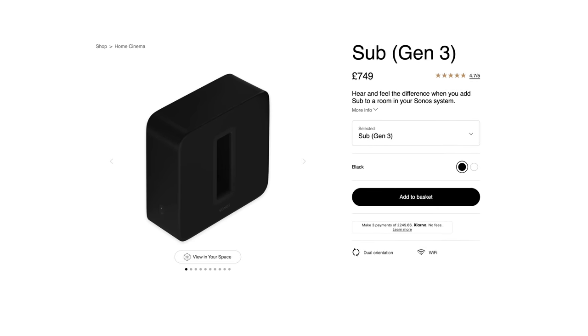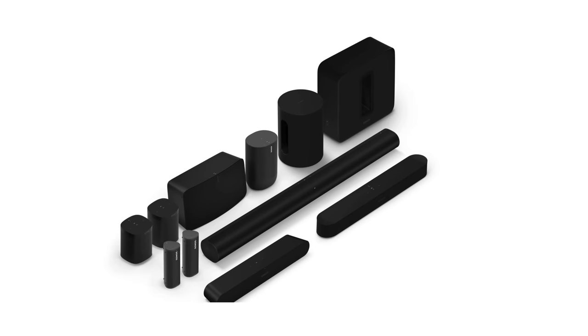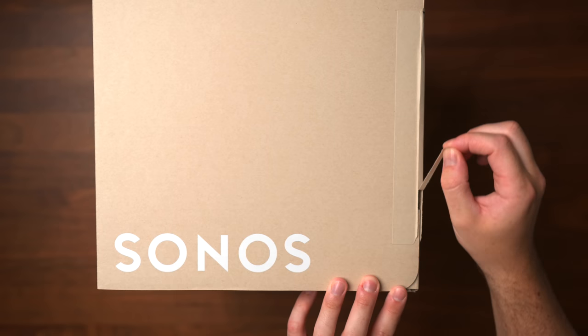Sonos already sells a subwoofer, but it's much larger and more powerful than the Sub Mini, meaning it's not really ideal for more compact spaces, and the ecosystem has desperately been in need of a smaller, cheaper subwoofer for a long time.